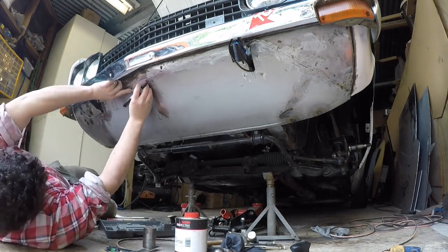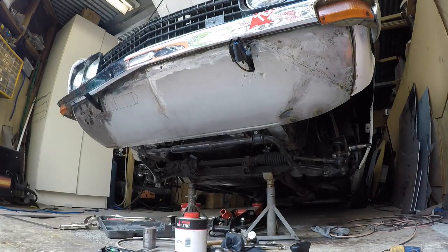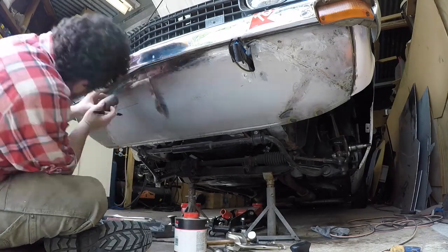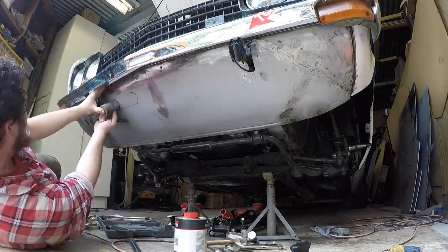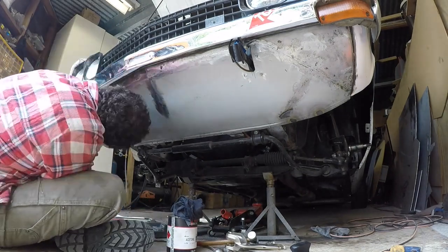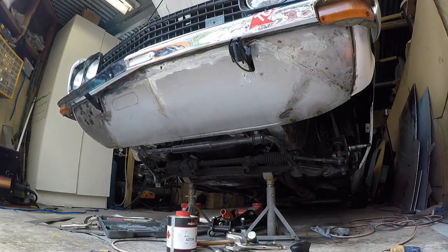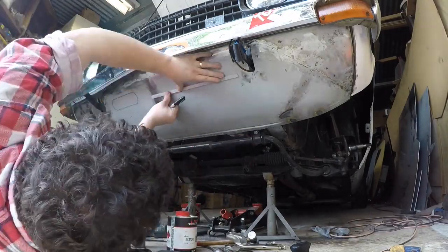Essentially that is the repair done. I did need to do a little bit of hammer and dollying to tidy up the shape a bit, and also go around a little more to fix up a few pin holes — not unexpected with that way of welding, but necessary when you're trying to keep everything nice and cool.